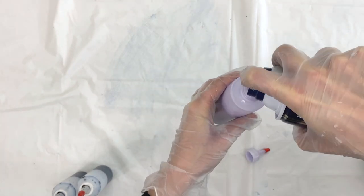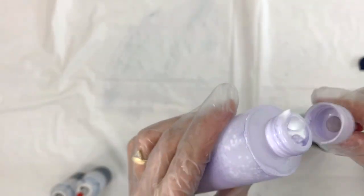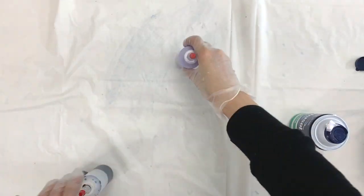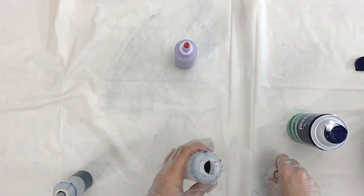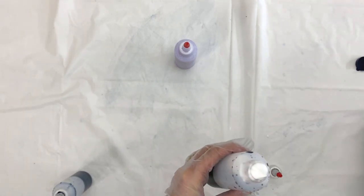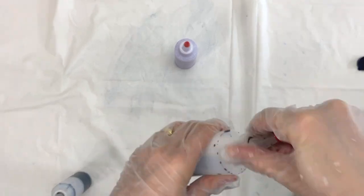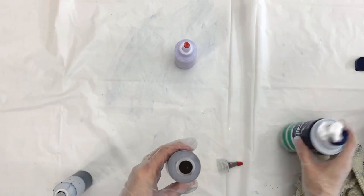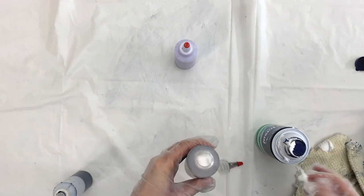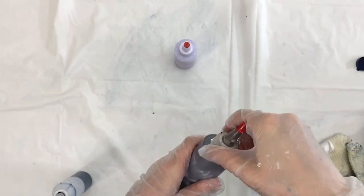I am adding Barbasol shaving cream to the dye and I'm just carefully mixing it into the dye one color at a time. You can use one color or multiple colors to do marbling — it is a very creative process and it's super fun. I feel like marbling has been really trending for a long time.